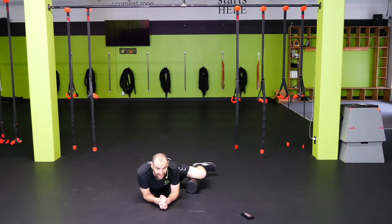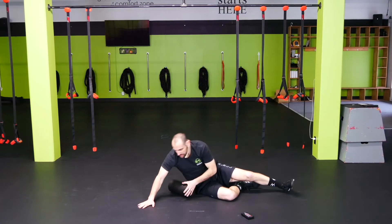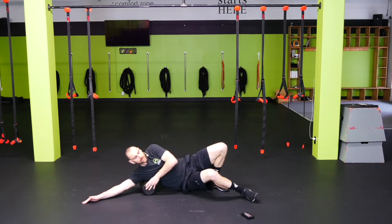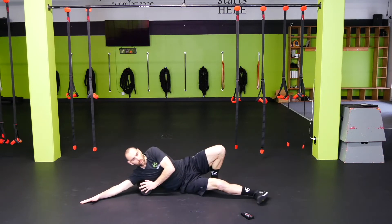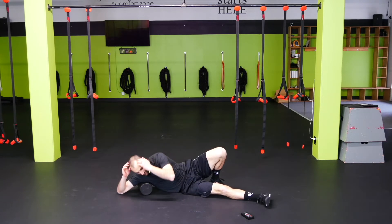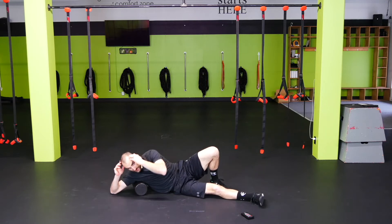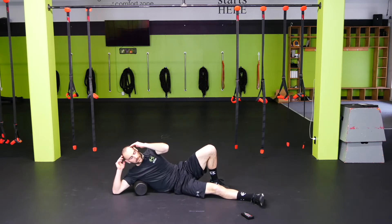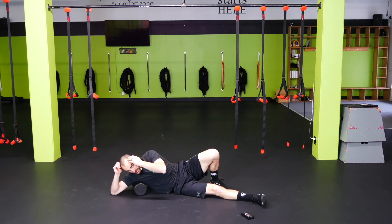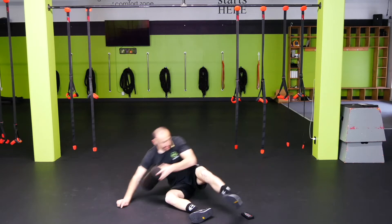We're going to flip it over onto the back and go into the lats. Set on the right side — put the roller right behind your armpit, lean back slightly, and then either roll up and down, or if that's too much pressure or you find a knot, just kind of rock on it here, moving around to find those sore spots. Both options work — just massage that tissue.